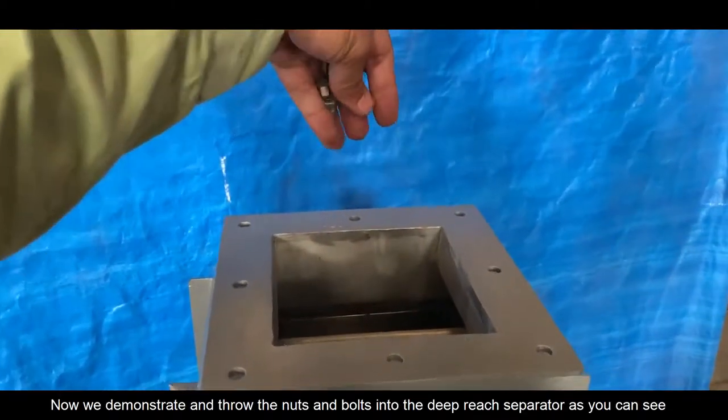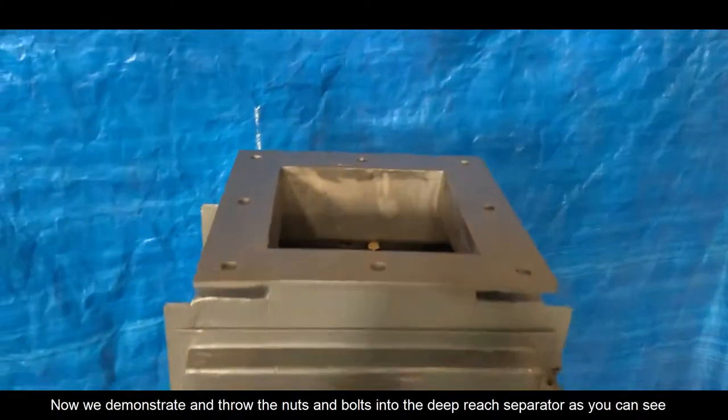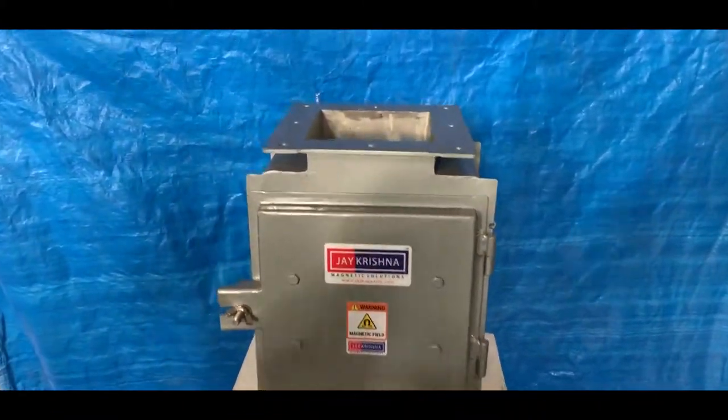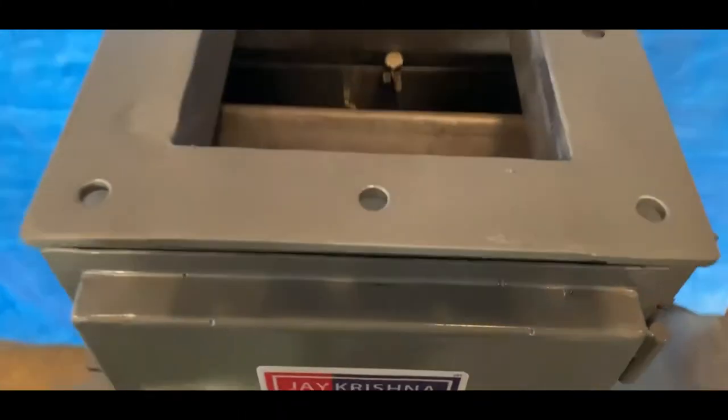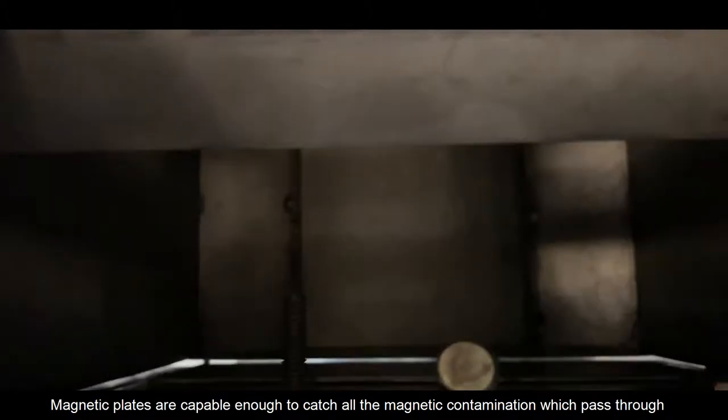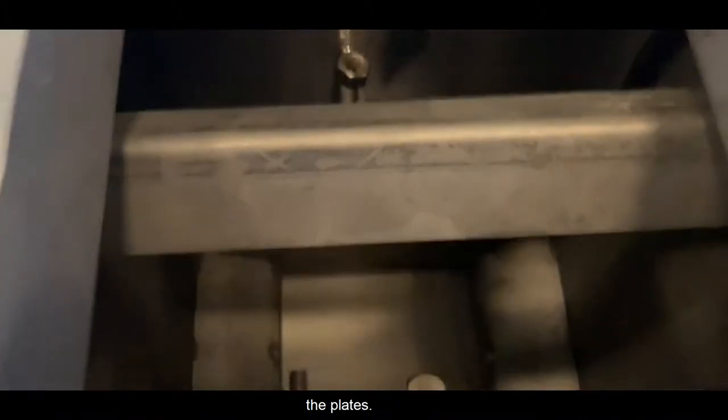Now we demonstrate by throwing nuts and bolts into the Deep Reach Separator. You can see how the magnet captures the metals. The Magnetic Plates are capable enough to catch all magnetic contamination which passes through the plates.